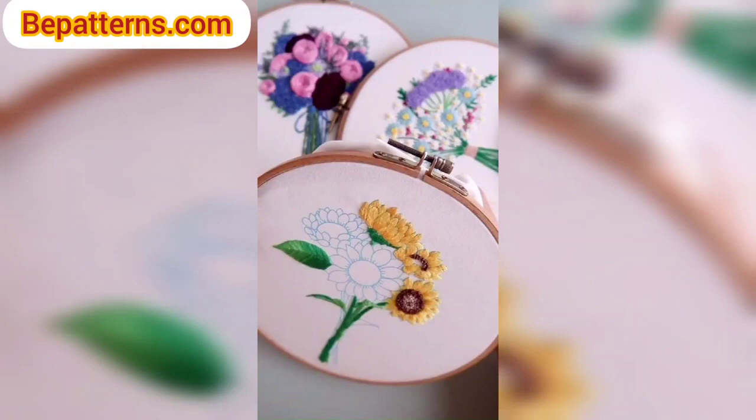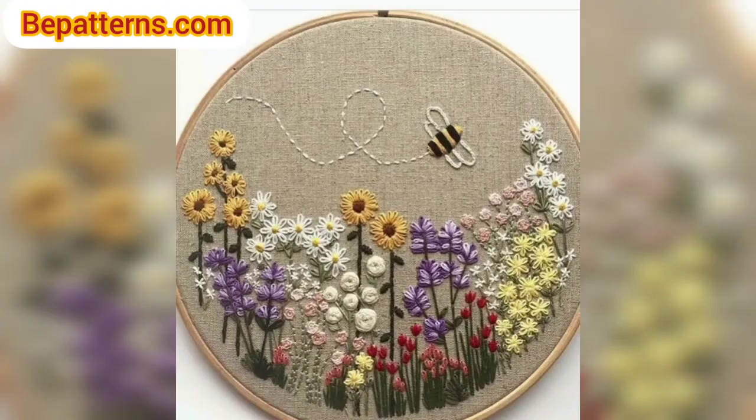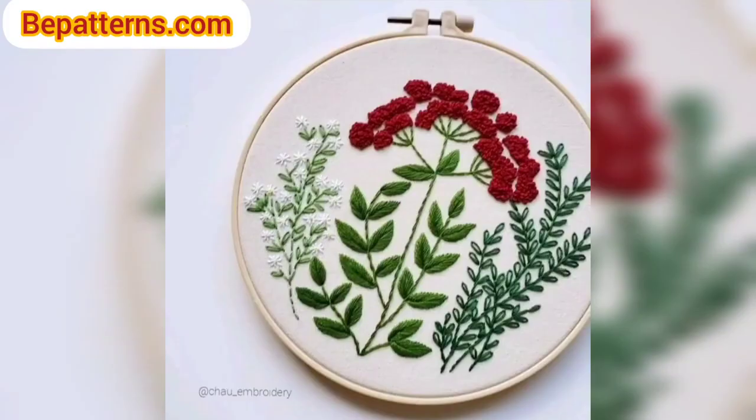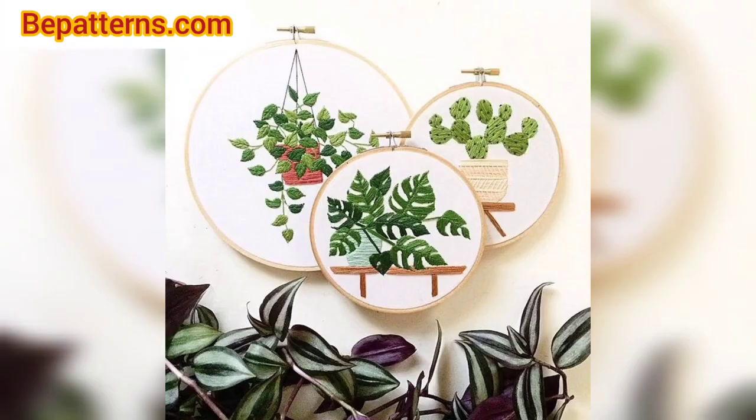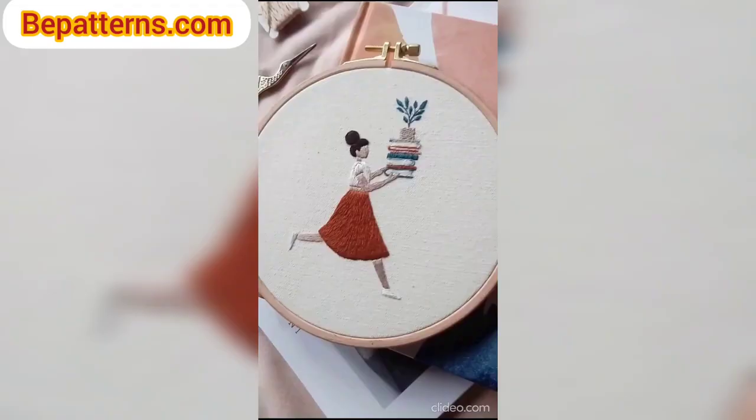Assalamu alaikum, everyone! I hope my lovely friends are fine and doing well. May Allah bless you — keep smiling and always be happy in your life. Welcome back to my channel, dear friends. Thank you for staying connected with me, for supporting me, and watching my videos. Today I am sharing a video on crochet embroidery design. These embroidery designs are so unique and trendy — I hope you will love this collection.